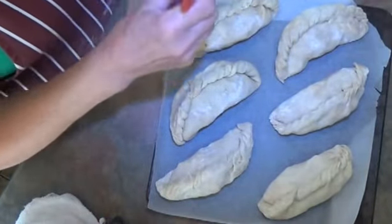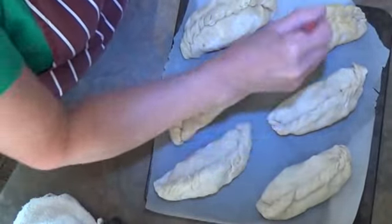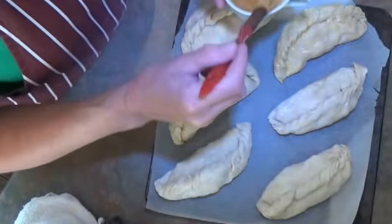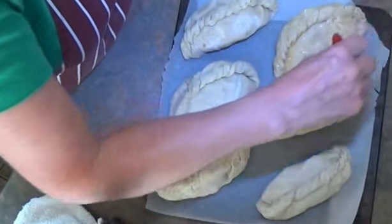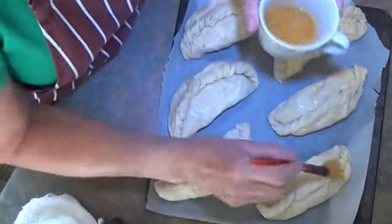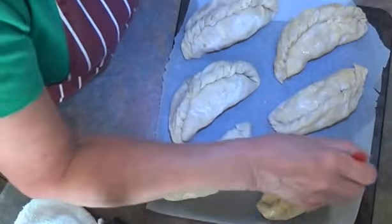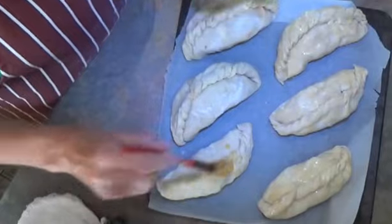I've got the oven hot and ready to put these in. I've lined the tray with parchment — it has to be parchment, not foil or greaseproof paper, because they stick and if they stick it ruins your pasties. Brush them all over with beaten egg, then halfway through the cooking time, take them out, turn the tray around, and brush them again with beaten egg. That gives them a beautiful shine — I call it double glazing.